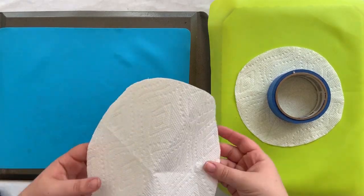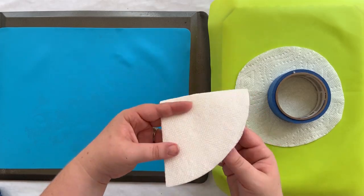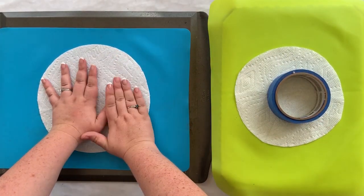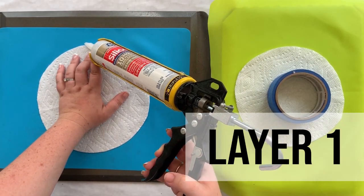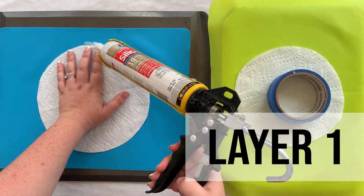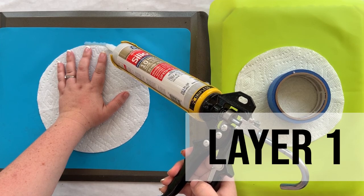Since these are circles, I just cut a circle out of paper towels, which makes it super easy. You want to trace as close to the outside of the template as possible since we're trying to make a specific shape, but we'll take the paper towel out after.